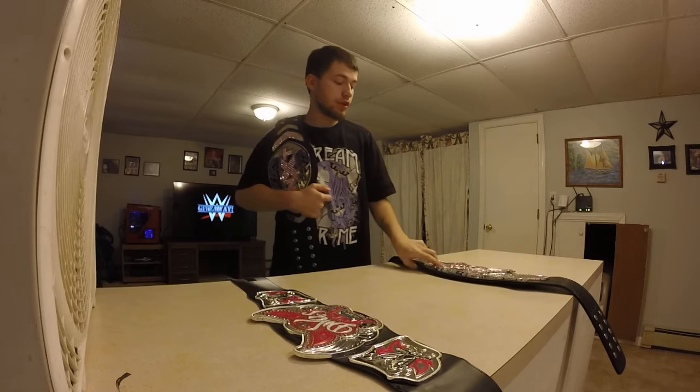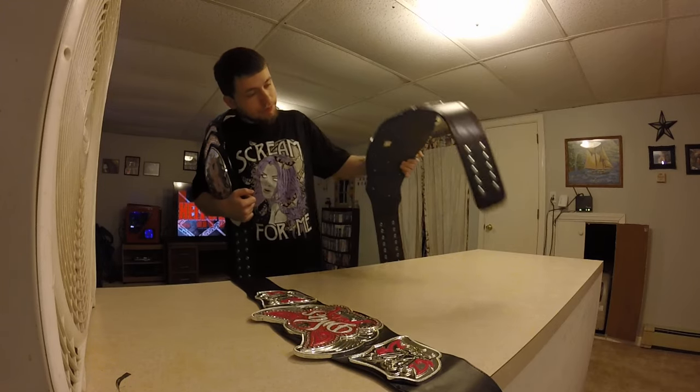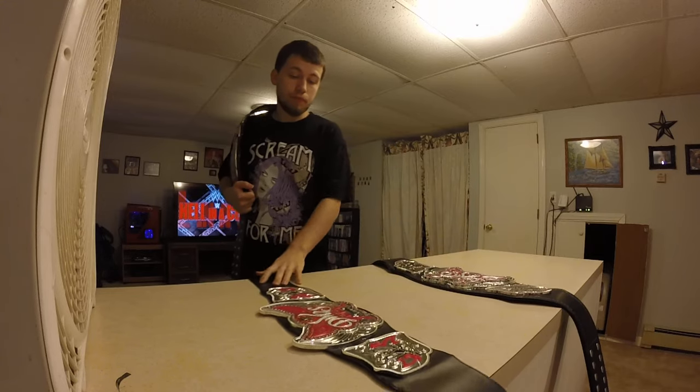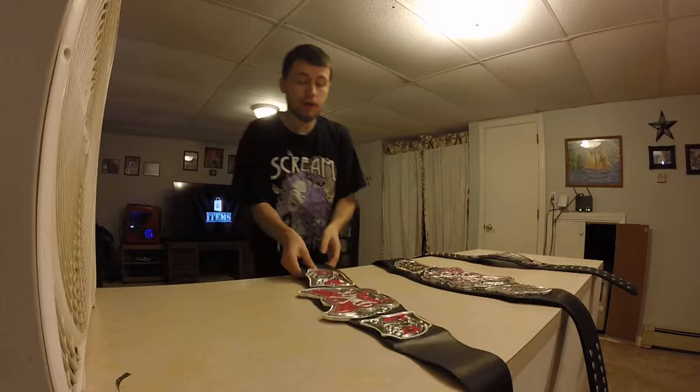So I can hold both of these, just like Paige did. She was the first ever to hold both of these belts. Definitely a big size comparison to these two belts right here.